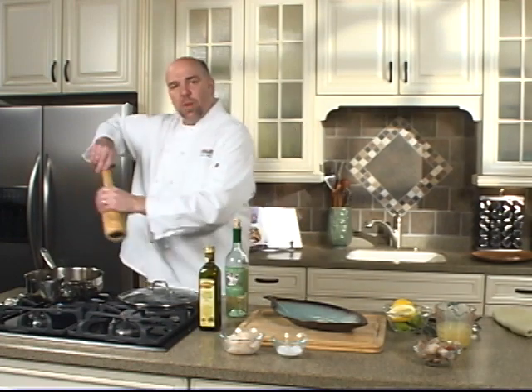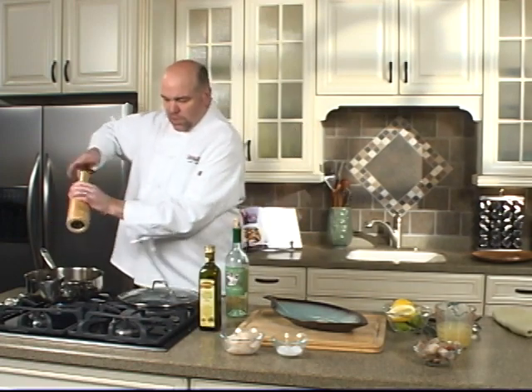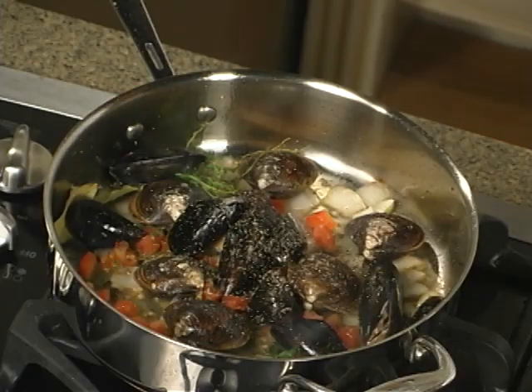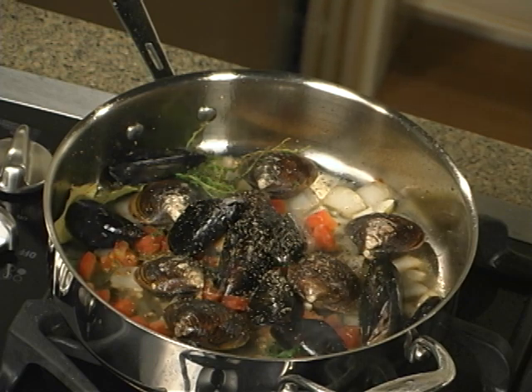When cooking with seafood, salt and pepper is a very key ingredient, so always add your salt and pepper in stages. We're going to add a little bit of chicken stock to this.